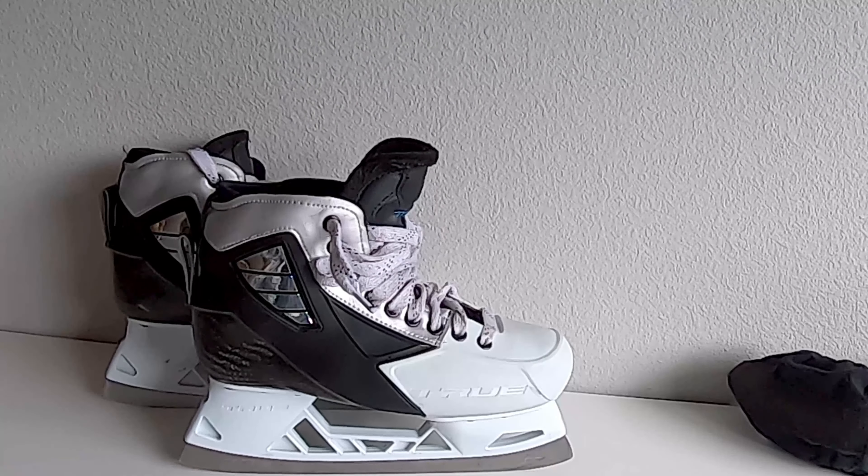These will last you a while. They're built to last. They're built for comfort. They are built for performance. And I would say they really hold up to that.